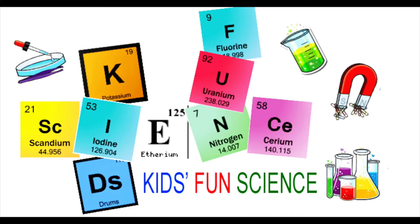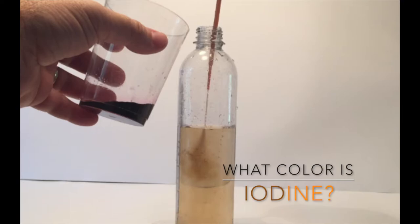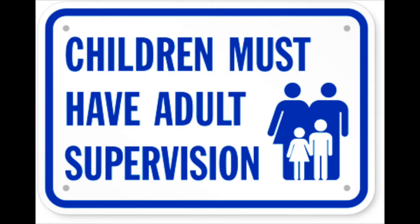Welcome back to Kids Find Science. My name is Ken. Today's experiment is: what color is iodine? As always, adult supervision is required.